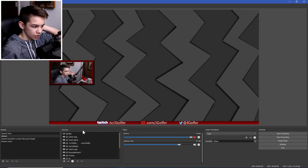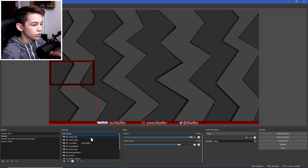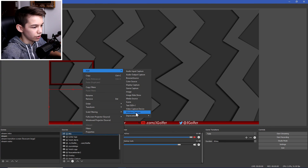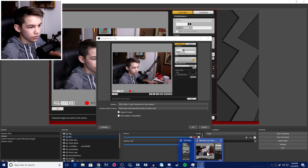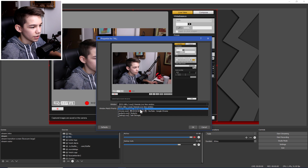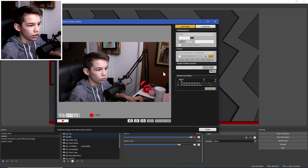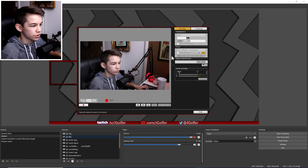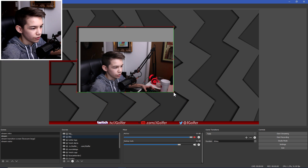Come into OBS and click Add, then Window Capture. Name it T6i, then select the window called 'Remote Live View Window' and click OK. This shows the whole window including all the controls, so instead of just cropping in OBS settings, hold Alt and drag to crop the source down to just your face cam area.